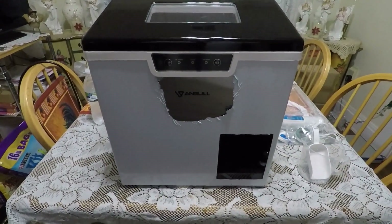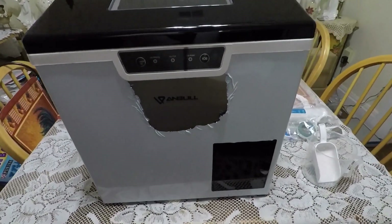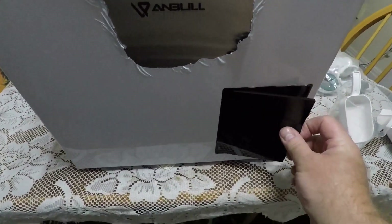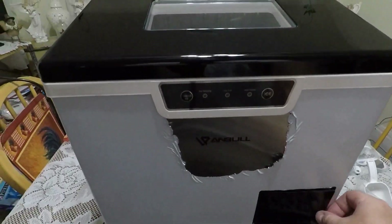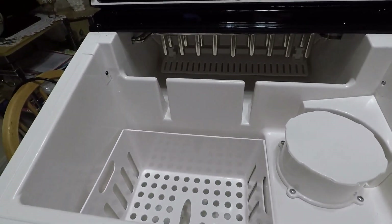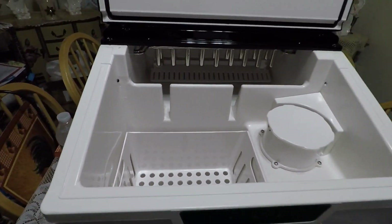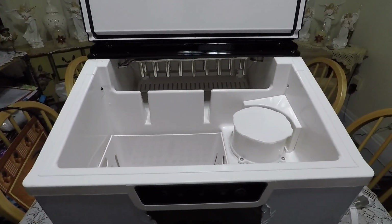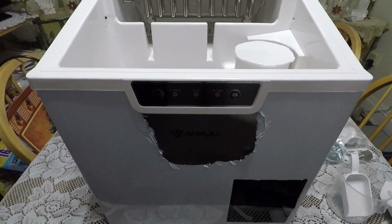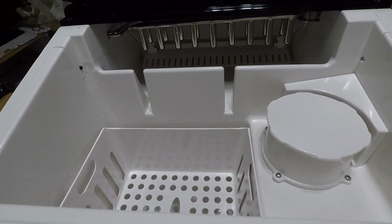I'm doing a product review of an Anbel ice maker and shaver. This is it — it's an ice shaver as well, with this little compartment here. This is a pretty large unit for your house if you're looking to have your own ice maker for parties and stuff like that. Memorial Day is coming up so I just got this for gatherings. This thing is pretty impressive but weighs about 40 pounds, so wherever you decide to put it, you want to plan to leave it in that location.